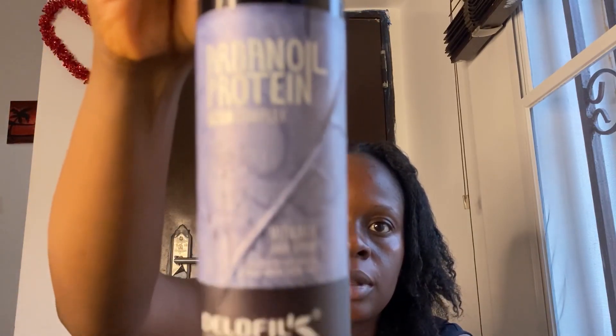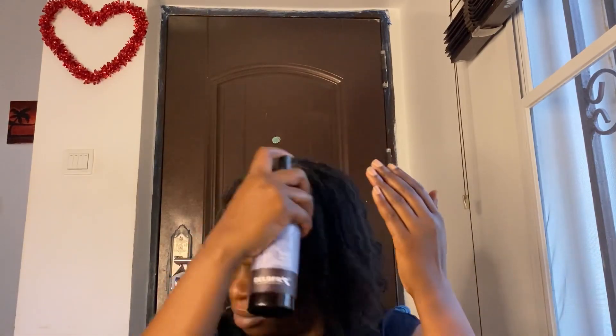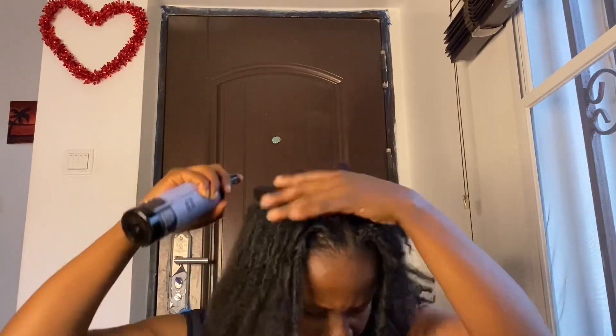I'm going in with my heat protectant to protect my hair since I'm going to be using a blow dryer and a straightener — it helps avoid breakage. I'm going to spray it judiciously all over my hair and massage it in before I start straightening.